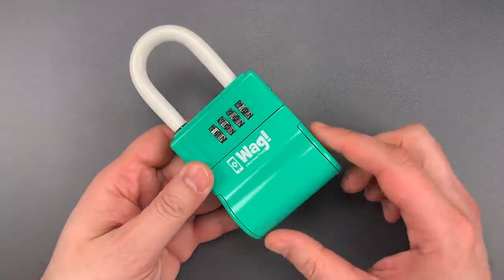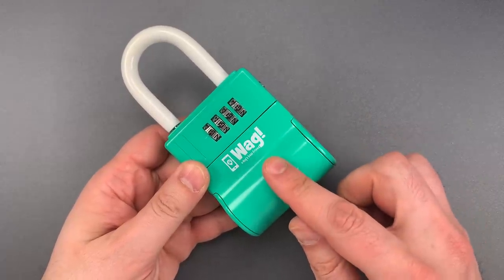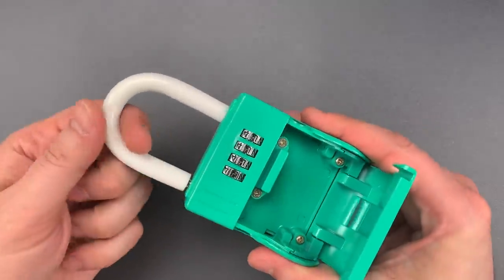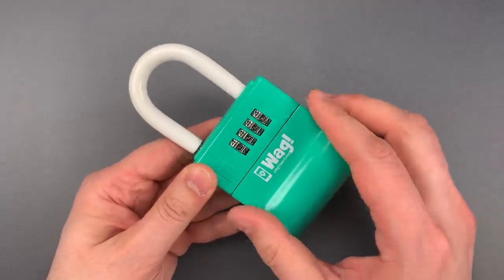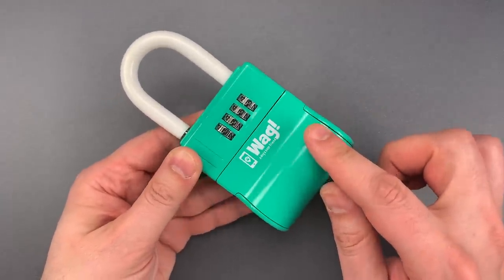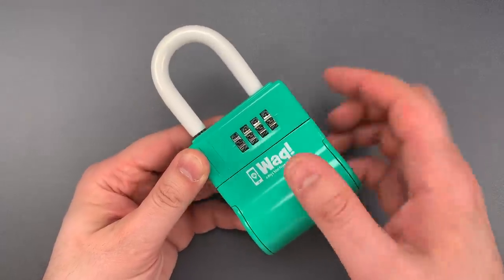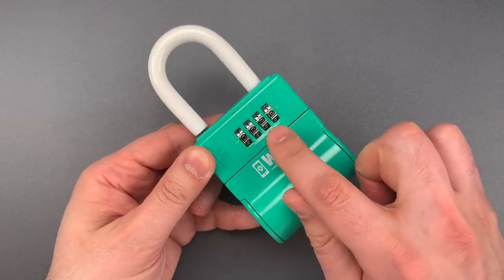It appears to be a branded version of the Sherlock II key lockbox, and it has a very interesting property: the code to open the door is different from the code to open the shackle. However, those two combinations are always three clicks away from each other. So right now, the door combination is 3-3-3-3 and the shackle combination is 0-0-0-0.